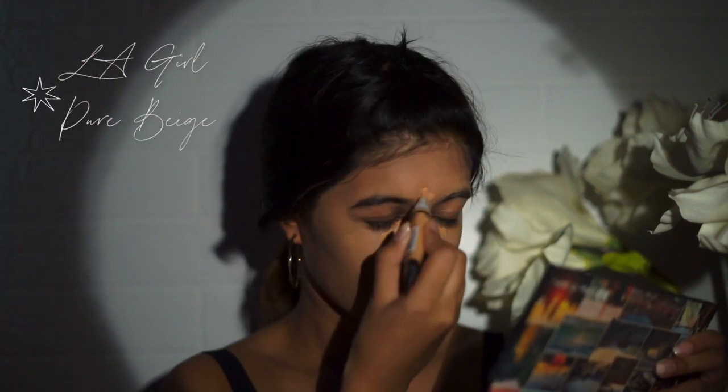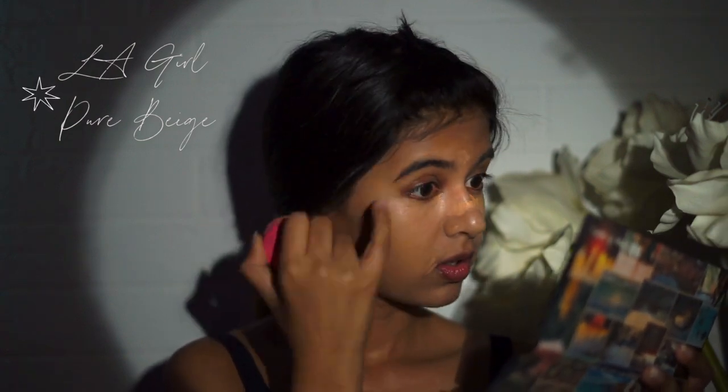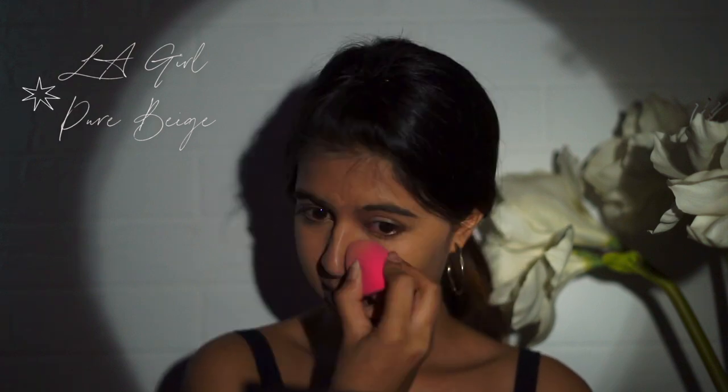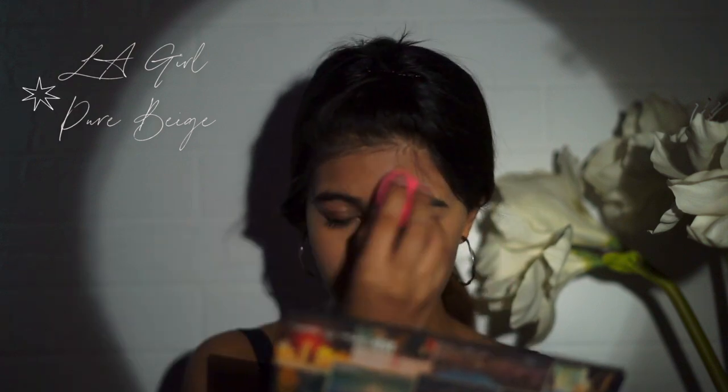I would never apply concealer, but these days, like I said, I'm just getting into more flawless-looking makeup. So I'm going to use this LA Girl concealer — this is in the shade Pure Base. It really works well for my skin tone. I'm going to apply this under my eyes and a little bit on my nose for the pigmentation there, and on some beauty spots I have on my face. I just take this stippling brush and run it all over my face to blend out anything I missed.